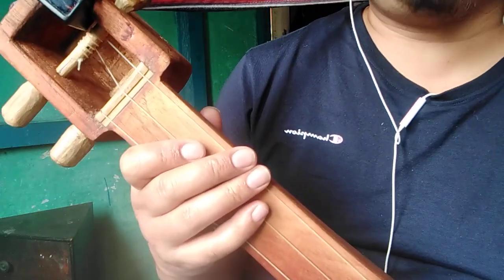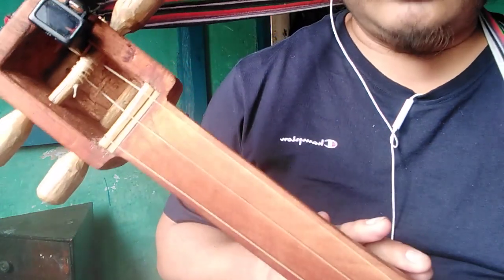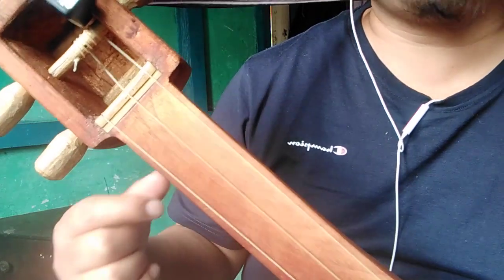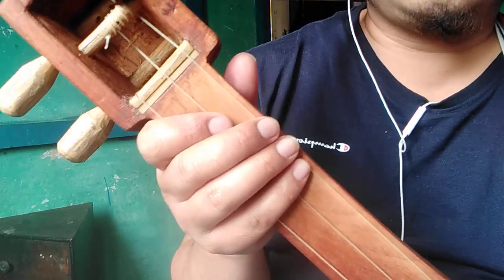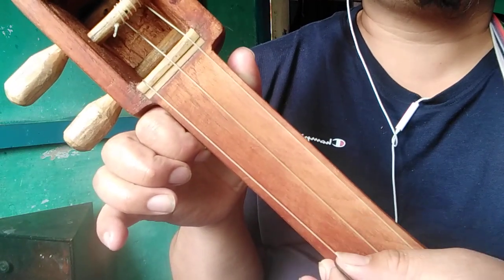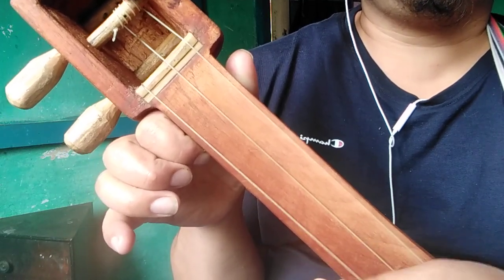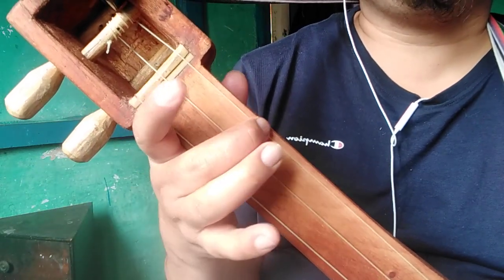My folks asked me how the Tungbuk is tuned. So right now I have tuned this Tungbuk in F major scale. I will be referring to the notes — the way how it is tuned and its open strings. When the instrument is in F major scale: the first string is in high C, the second is in F major, and the third is low C.